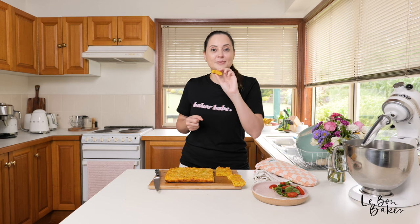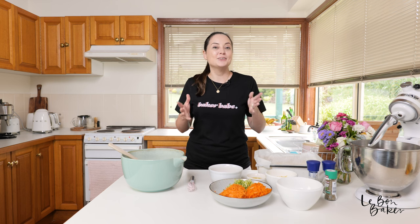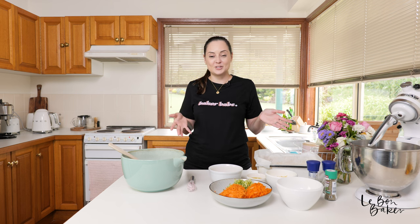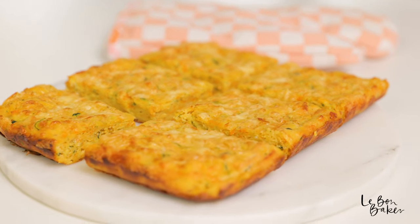Whoever says veggies can't be delicious, well you are wrong! Hello friends and welcome back to my channel. I'm Nicole and if you're new here, I share lots of delicious home-style recipes as well as baking tips and tricks. Today we are going to be making one of your absolute favorite recipes — this is zucchini slice.